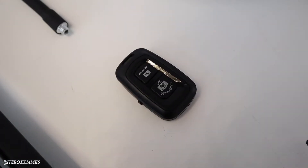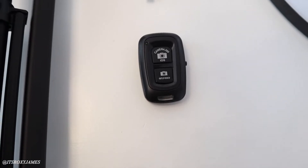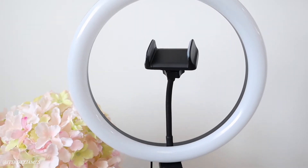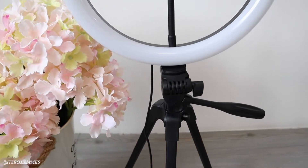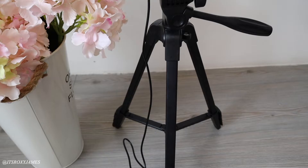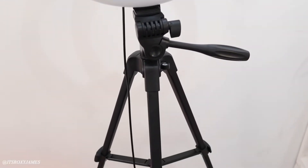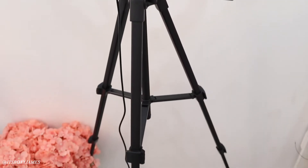You can also connect it to your camera so you'll be able to take your own pictures instead of relying on someone else. It is very easy to set up. The tripod is a very lightweight aluminum tripod — it is small at 16 inches but it can fully extend out to 52 inches, which I really love.